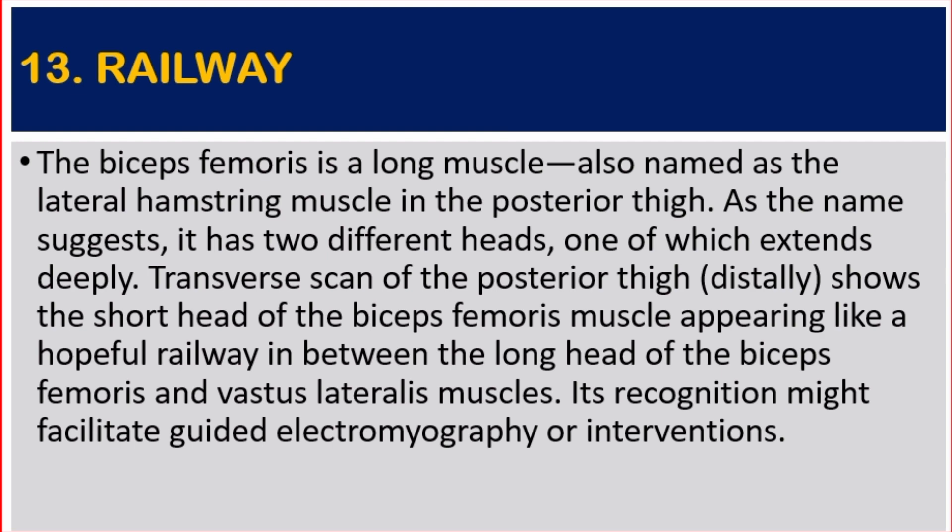Transverse scan of the posterior side shows the short head of the biceps femoris muscle appearing like a hopeful railway in between the long head of the biceps femoris and the vastus lateralis muscle. Its recognition might facilitate guided electromyography or interventions.